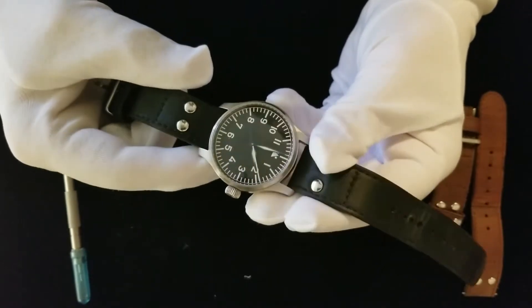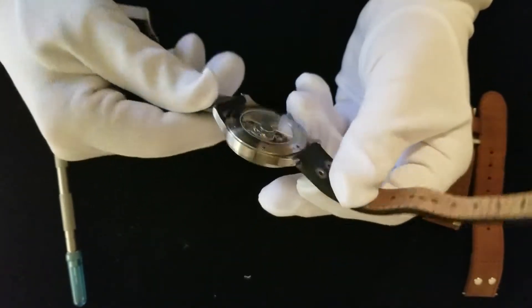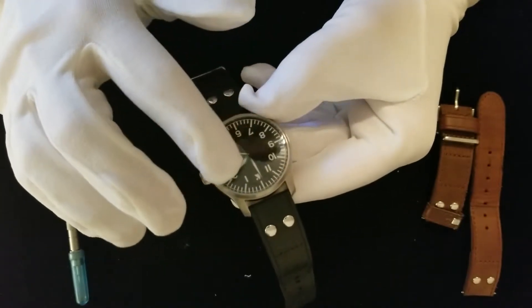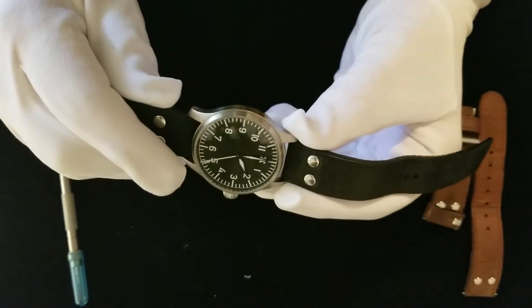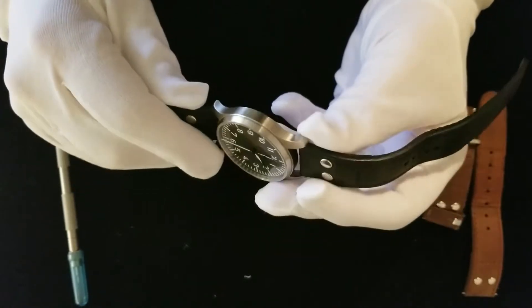They have a stainless steel body. And the great thing about the Stover Fliegers is that the glass on the front is actually sapphire crystal, which is the second hardest mineral, making them very scratch resistant.